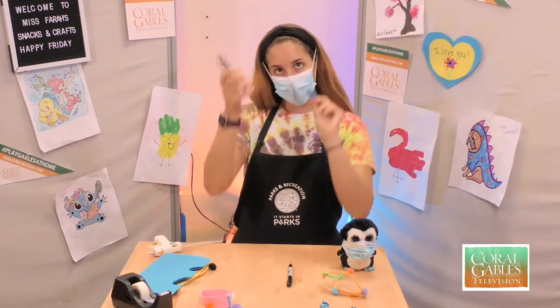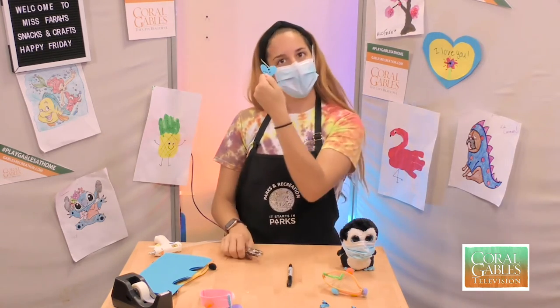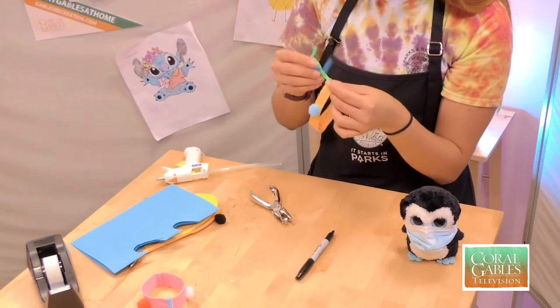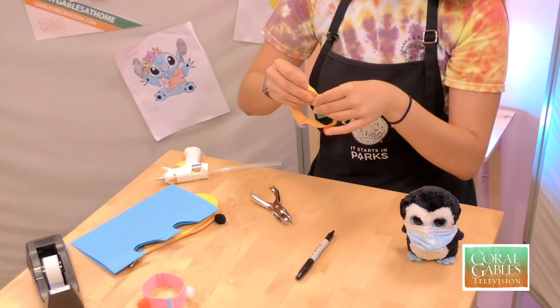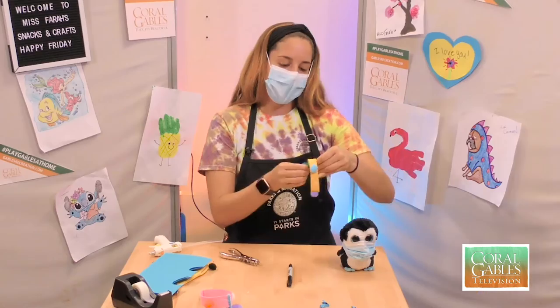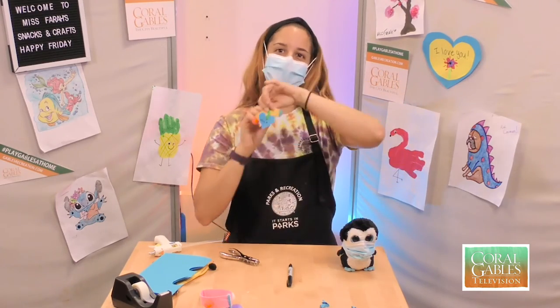Write the name on the tag, then take your hole puncher and punch a little hole right at the top — just like that. With the other half of our pipe cleaner, go ahead and assemble it on just like this, and wrap it a few times to make sure it's secure.